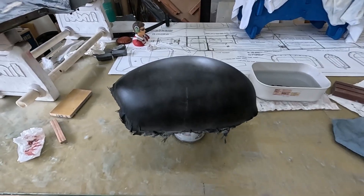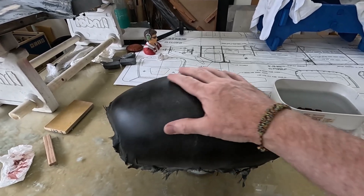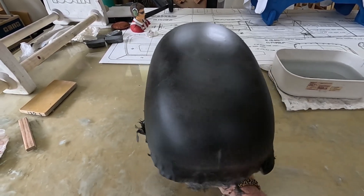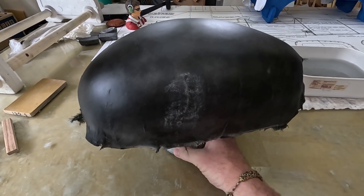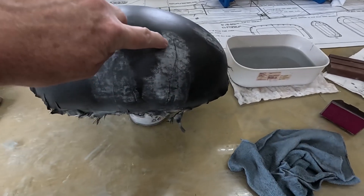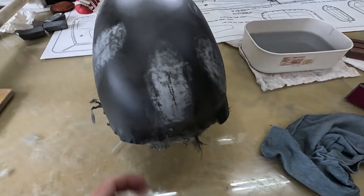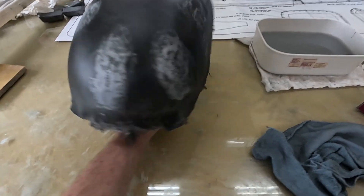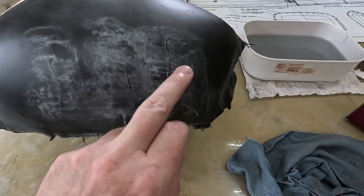Canopy plug primed and a black guide coat put on. This actually feels really nice with just the primer and black paint. There are a few areas that are going to need to be sanded back, but overall pretty nice. These black areas are the areas that are going to need to be filled in - basically areas where I cut the fiberglass to try to keep it from puckering and this is where it overlapped a little bit. So just a little bit of spot putty in these areas and then we can continue sanding.